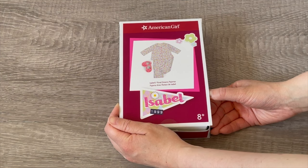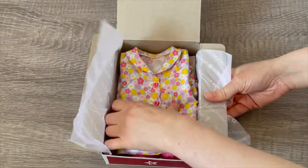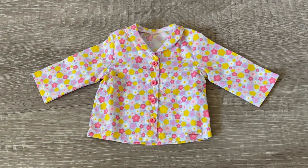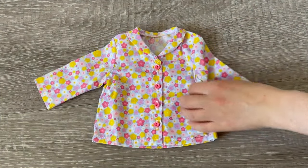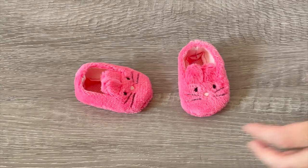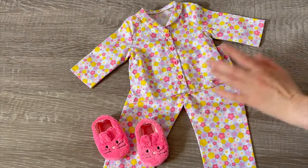Here we have Isabelle's floral dream pajamas — so cute. I love the floral shirt and pants, plus matching slippers. The set comes with a collector's guide showing how to make a collage for your bedroom. The shirt has a cute floral design on the front and back, working buttons in the middle, and a collar — the pink and yellow together definitely suits Isabelle's style. The pants have elastic on the waist with the same style and design as the shirt in thin, lightweight material. The slippers are themed to a bunny rabbit with whiskers, eyes, and a nose. The overall set perfectly suits Isabelle's bedroom accessories with the floral theme, pink, and yellow.